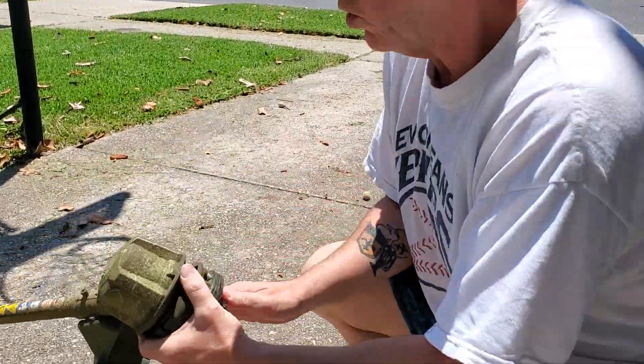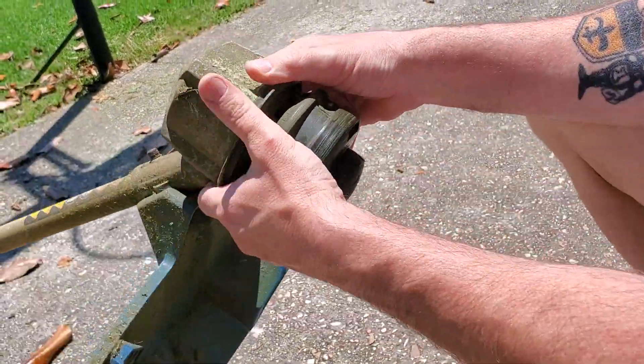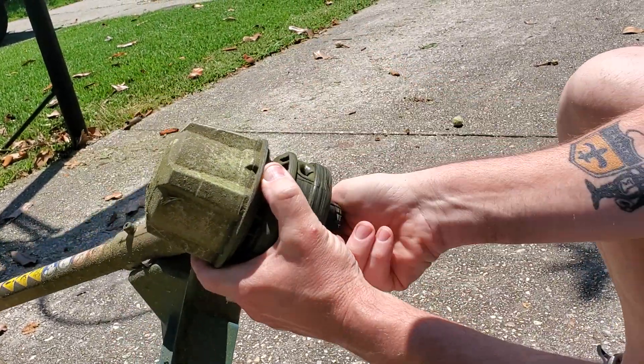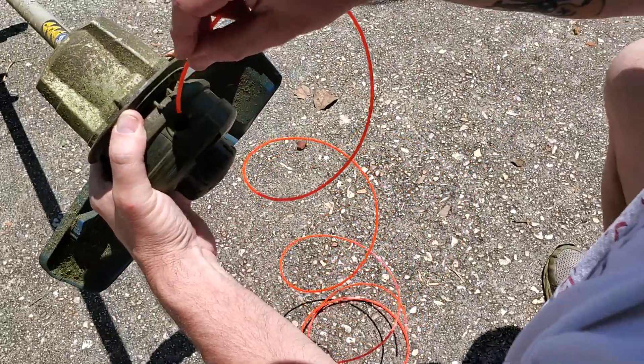First thing you want to do is line up the hole. You need to turn this thing here. You want to turn it to where you can see — not go backwards — but you can see the little hole. You can see it right in there.